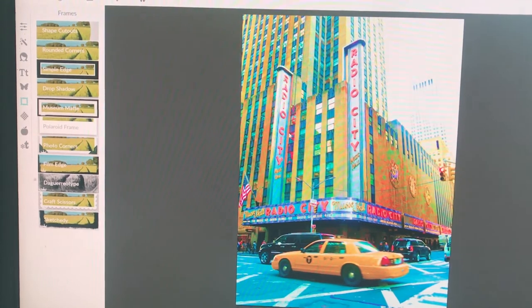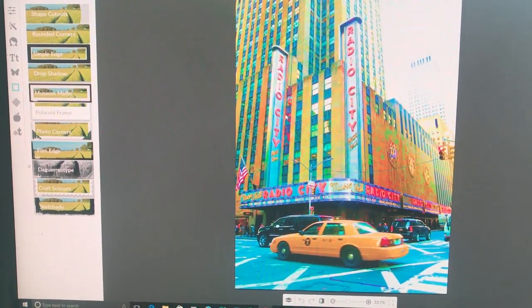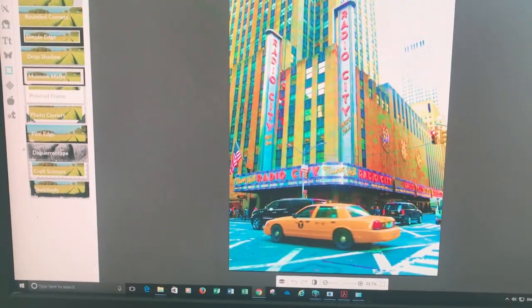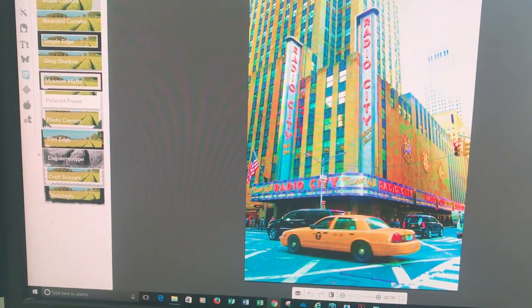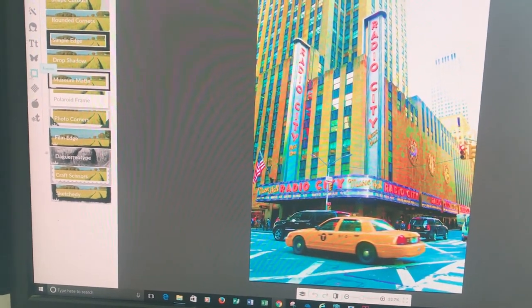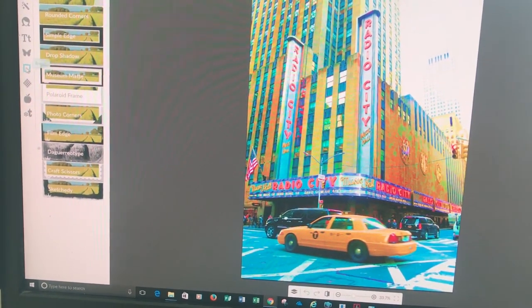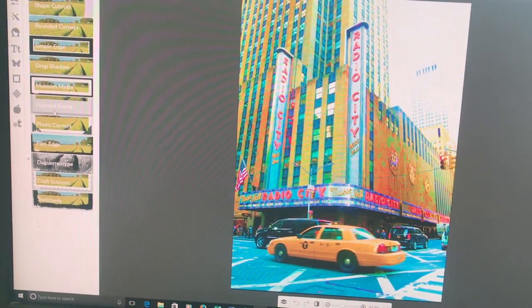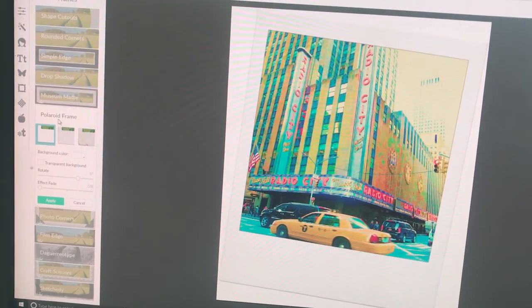I've already opened up a photograph in PicMonkey. PicMonkey is completely free and I'll leave the link below. I've opened up the photograph I want to turn into a Polaroid. Next I've clicked on the 'Frame' option — you can see the arrow pointing to it — and I've clicked on that. Now I'm going to choose my frame, which is the Polaroid option.